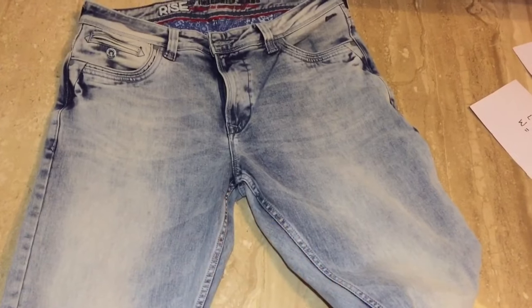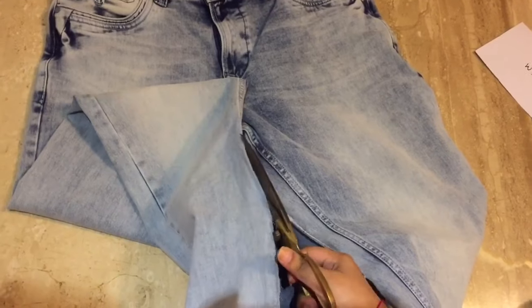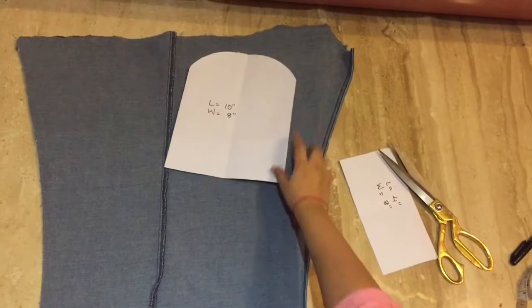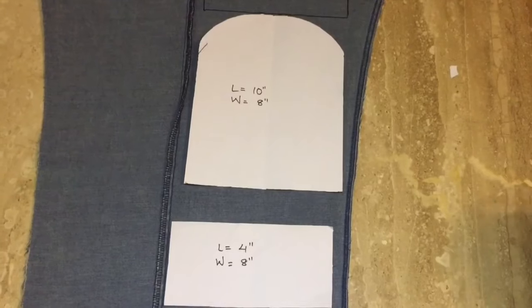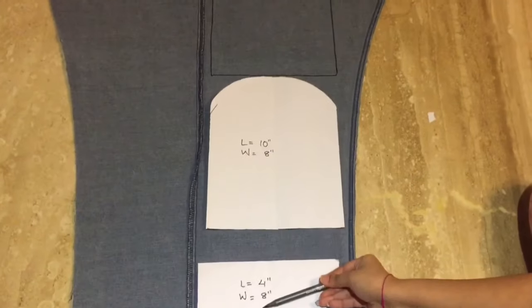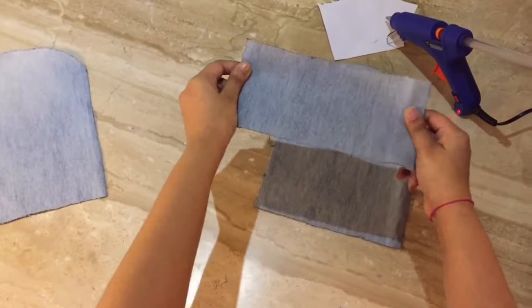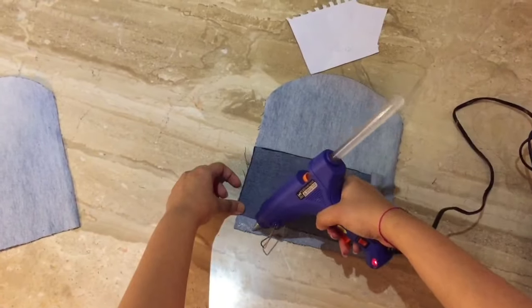Now cut the inseams of the jeans. Take your draft and place it on the denim, then trace it. They should look something like this. Now keep the fabric front facing front, and then with the help of a hot glue gun, stick it together.